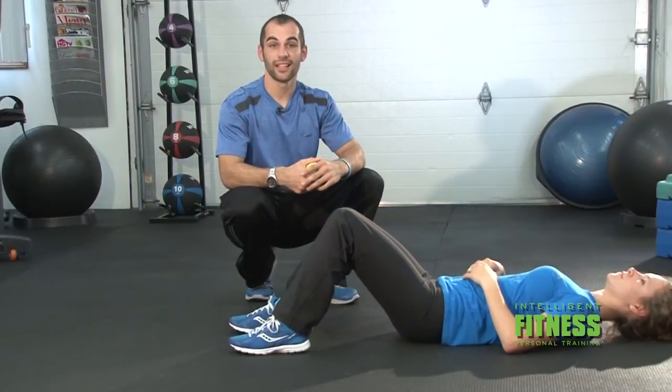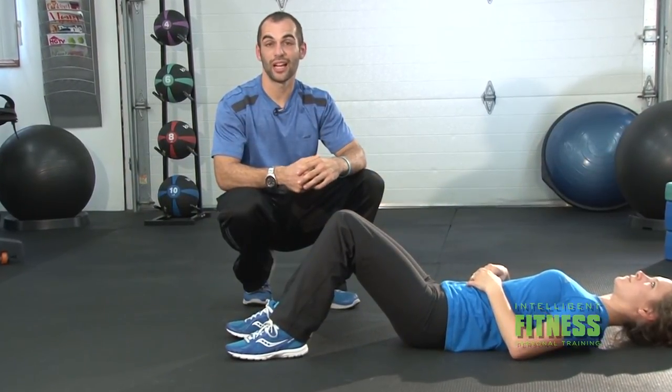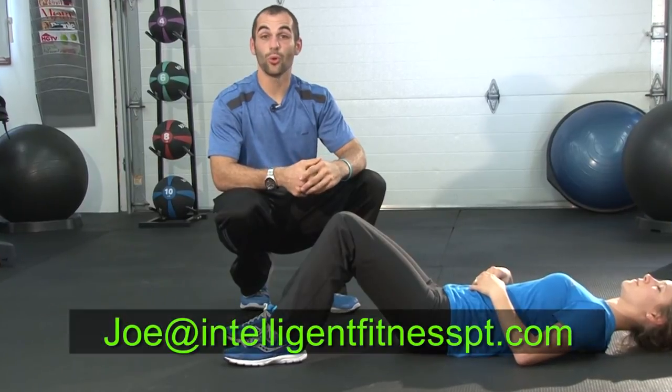That's all I have for today. Thanks for tuning in. Hopefully you learned some valuable information. If you would like more information, feel free to contact me at the address on the screen.